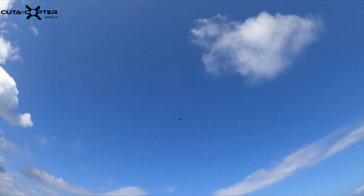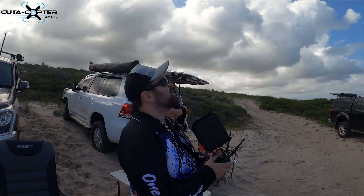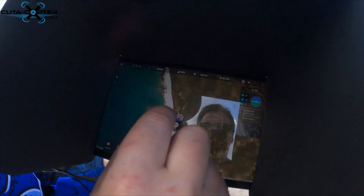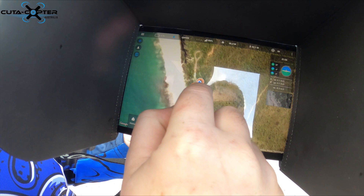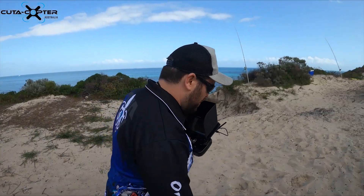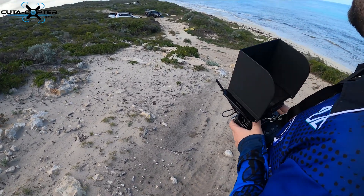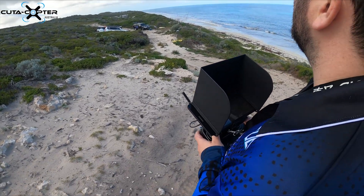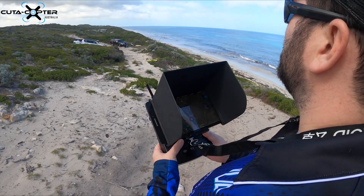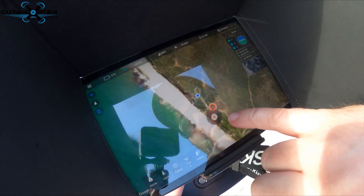Battery is at 22.7 volts. Another great feature is you can set return-to-me rather than return-to-home. On the app you can see the orange icon for home. If I walk off to where the rod is, you can switch from return-to-home to return-to-me or boat landing mode. On screen there's the drone icon showing which direction it's facing.